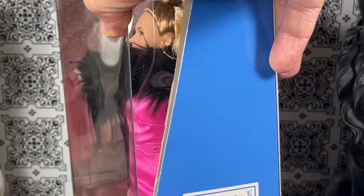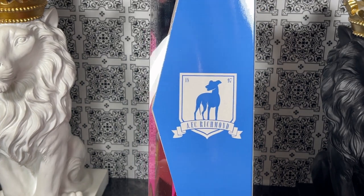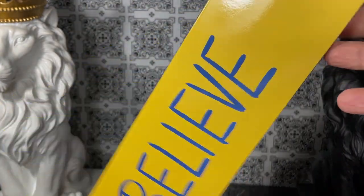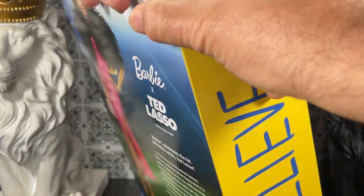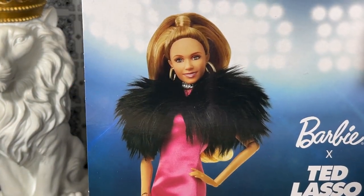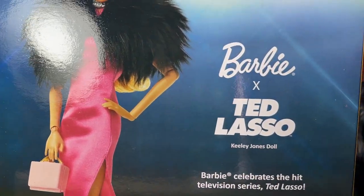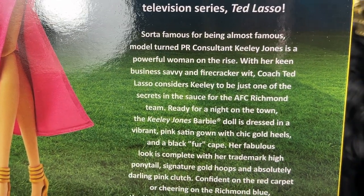I'm going to pull back so you can see the sides of the box. We have the logo for the team and we also have 'Believe' over here. On the back of the box we have a picture of the Barbie — she looks a little bit different, but this is how she looks on the back of the box. She is very glamorous and it says Barbie Ted Lasso with some information. You can pause the video if you'd like, otherwise I'm going to open the box.